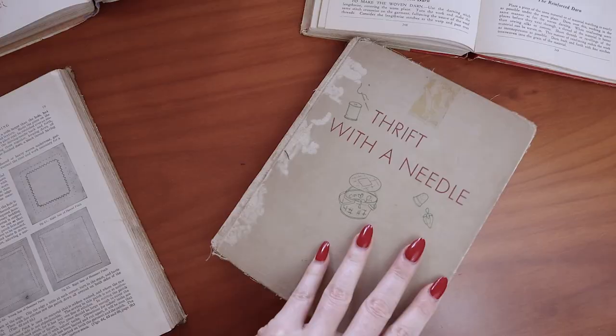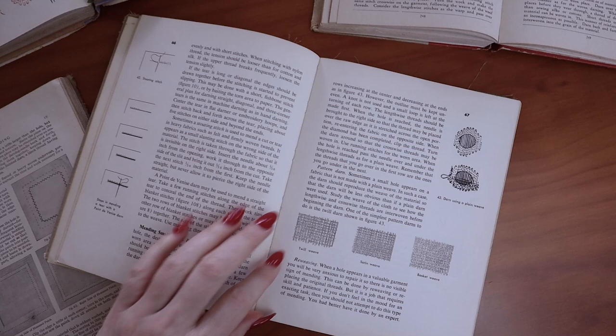There are a lot of different techniques to use for darning. It's kind of hard because it depends on the fabric, it depends on the damage, it depends on your personal aesthetic. So there's a few different things to judge on what kind of darning to use. But I thought it would be really fun to actually use darning instructions from this 1954 book that I have — it's a vintage sewing book called 'Thrift with a Needle.' It's one of my absolute favorites. The entire book is about altering and mending and garment renovations.